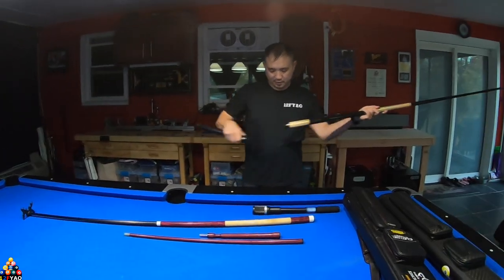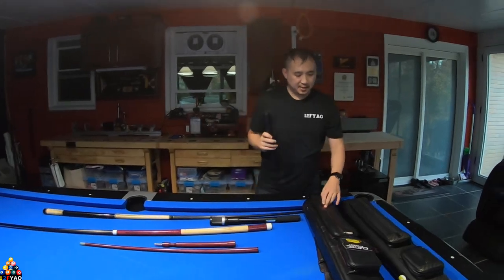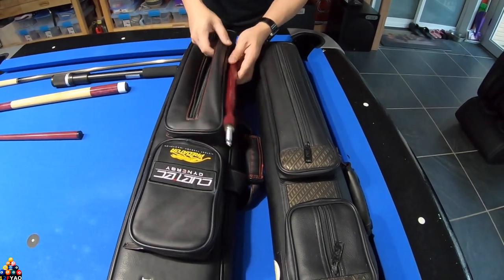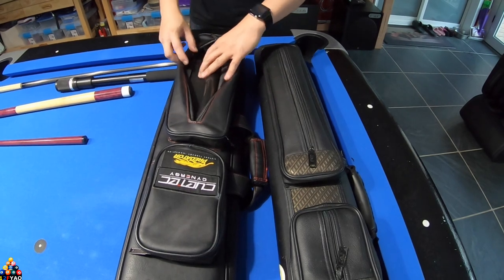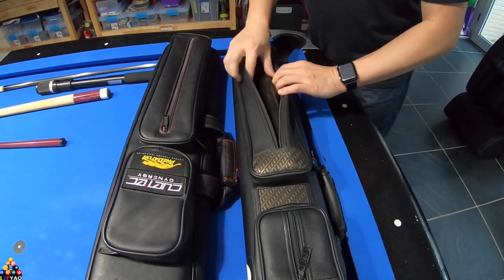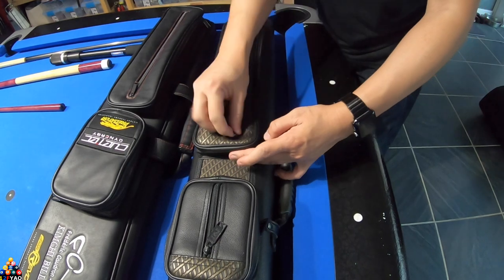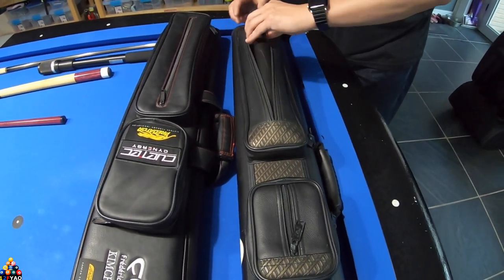I recommend this product — TZ has a great product. One question is whether it will be transferable into your case. I tested it in a butterfly case and a 2x4 tubular case, and it fits perfectly in both. Even with a jump handle in the case, you can see how much room you still have for all your cue accessories with plenty of room to spare.